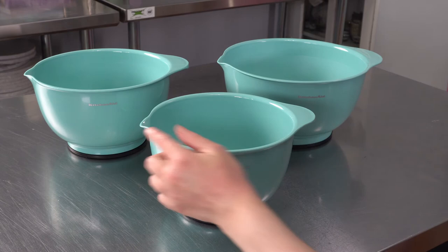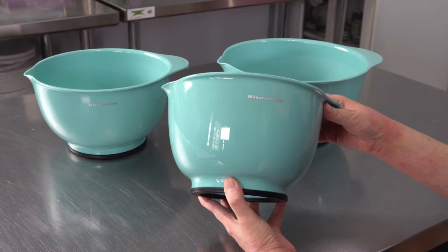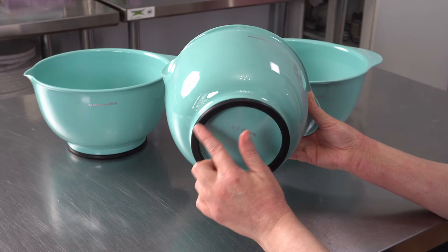They're a nice weight plastic — heavy enough that they stand up to heavy use, but not so thick that they feel clunky or heavy when you're trying to use them. One of their best features is the nice no-slip little ring of rubber down here. It keeps them nicely in place when you're mixing.